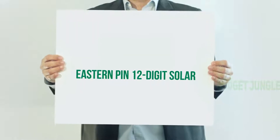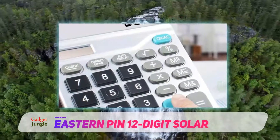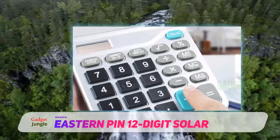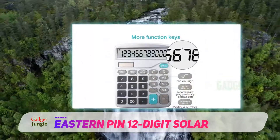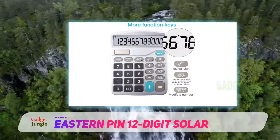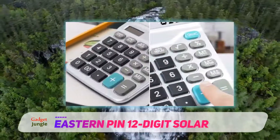Eastern Pin 12-digit solar — for an all-purpose general calculator, look no further than this affordable option from Eastern Pin. Great for office, school, or home use, this sturdy basic calculator gets the job done. It has a dual power source, both battery and solar powered, so you don't have to rely on a bright light source to keep working.